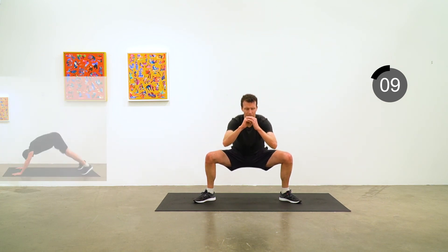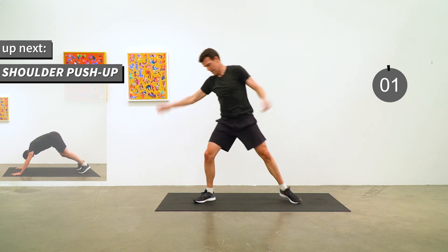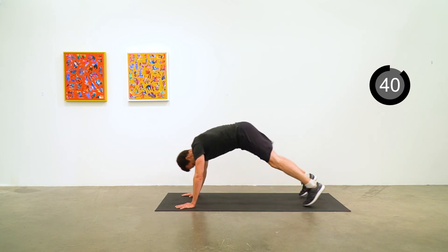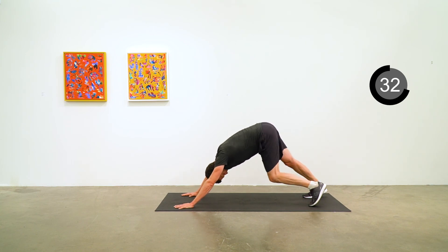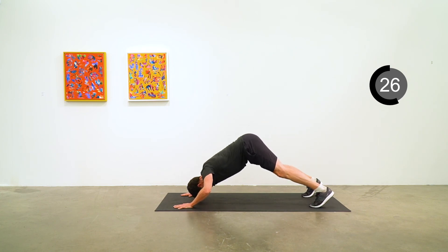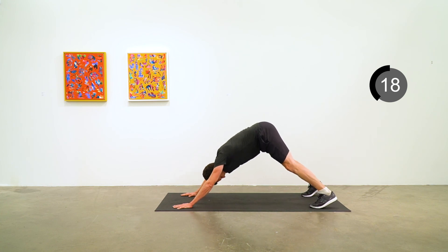In 10 seconds we're going to move into a downward dog slash shoulder push-up position. Into a nice down dog — really getting those hips up towards the ceiling, armpits open towards the mat, then slowly lower the top of your head towards the mat and push yourself back up. In that down dog position you can pedal out the feet a little bit. Take your time — do as many shoulder push-ups as you want, or just hold the down dog.